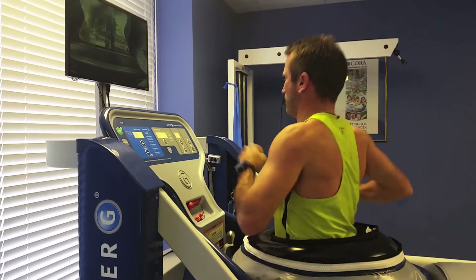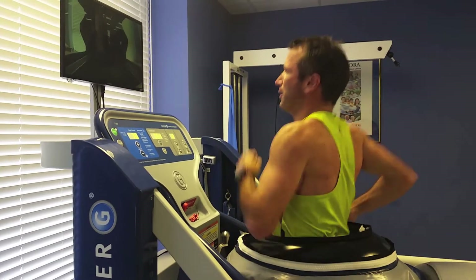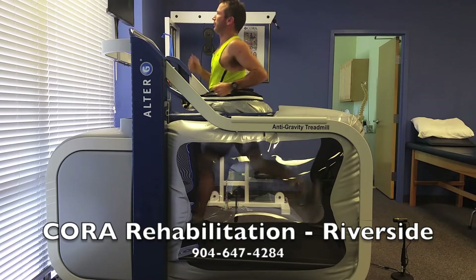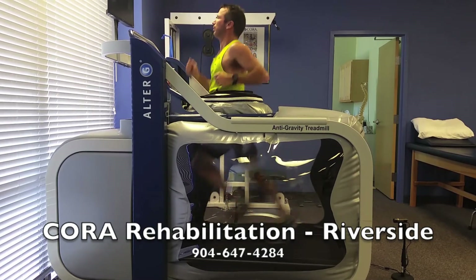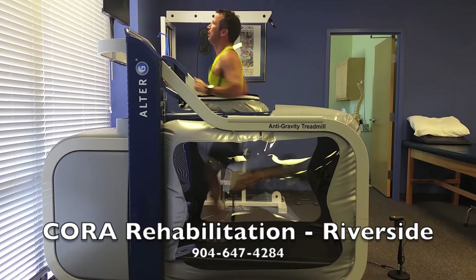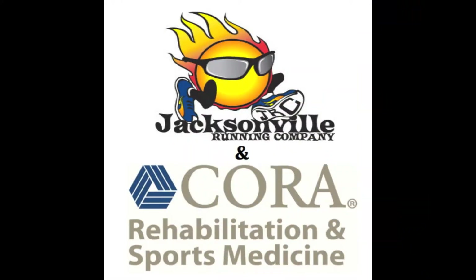At Cora Rehabilitation's Riverside location, we offer a 10-minute free trial on the Alter-G, and we offer complimentary injury assessments at all 8 Jacksonville area Cora Rehabilitation locations. Call us today to schedule your free 10-minute Alter-G trial or your complimentary injury assessment with one of our skilled physical therapists. We look forward to helping you on your road to recovery.